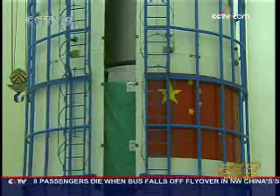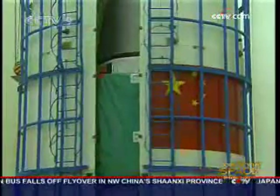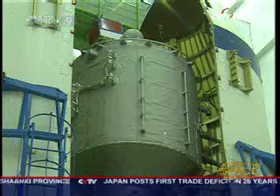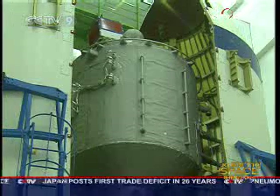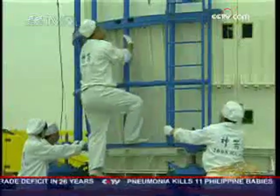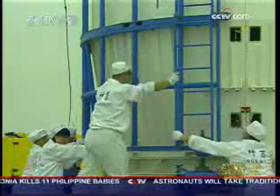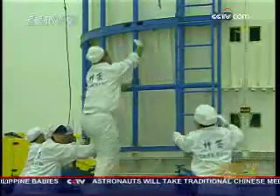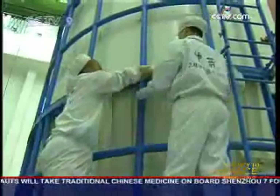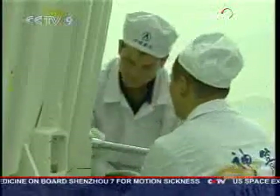Inside the module are many handles and rungs. These make it easier for the astronauts to move around. Three astronauts will take part in the Shenzhou 7 mission, one more than the mission for Shenzhou 6. They will stay in space for at least three days. The equipment in the living module has to be installed in a more reasonable way to spare more space for the astronauts, and for enough food and water to be used for at least five days.